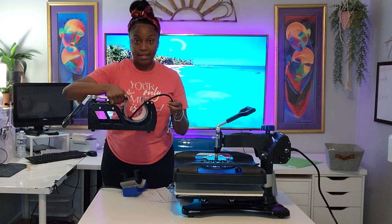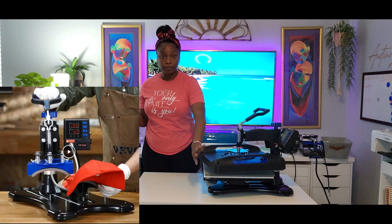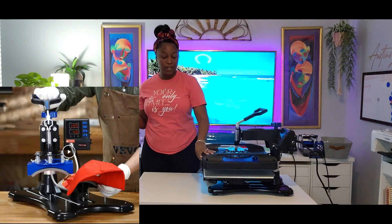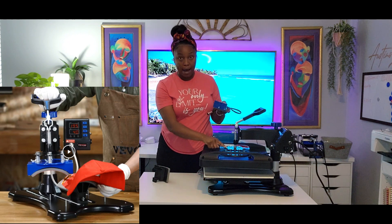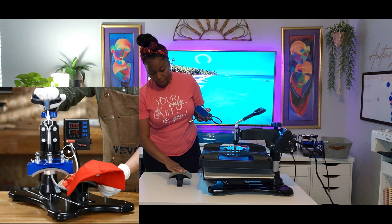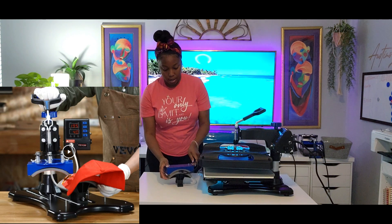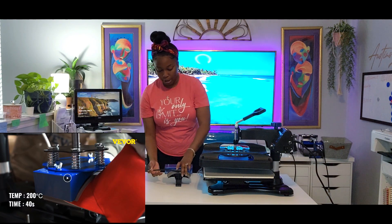Also, the hat press attachments — these two pieces here. You would remove your top and bottom platen — these two pieces — and then simply attach one piece to the top platen and the other to the bottom platen, just like that. Then you have a power cord that you attach to the power box, and then you press your hat.